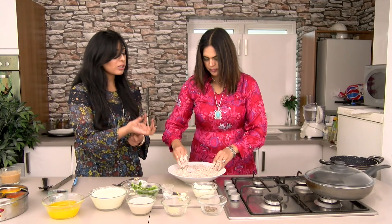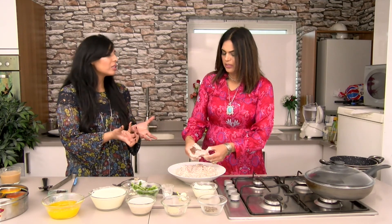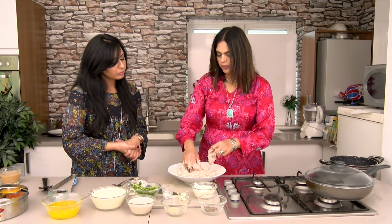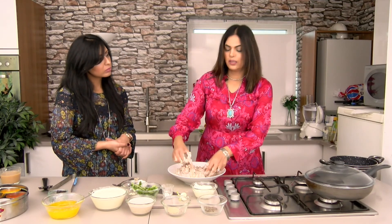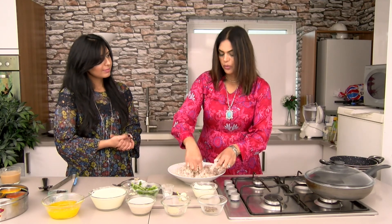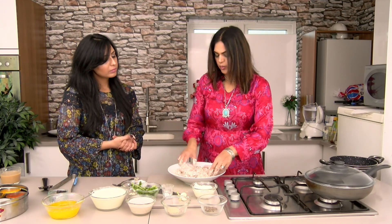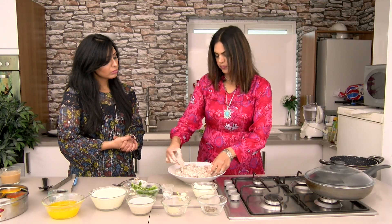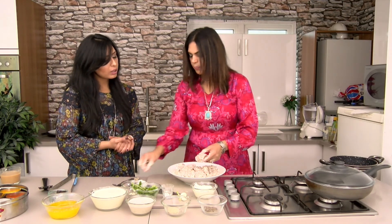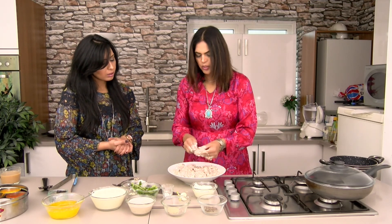For people who buy boneless chicken, what size pieces would you ask for? It's your preference, but I like big pieces. If you're making it on the barbecue you need big pieces, otherwise you can make them small. No, this size is the perfect tikka - I'm gonna skewer it now.